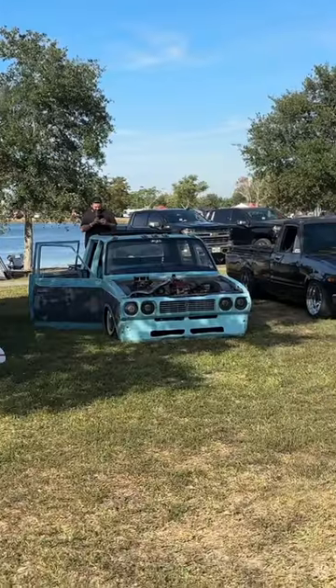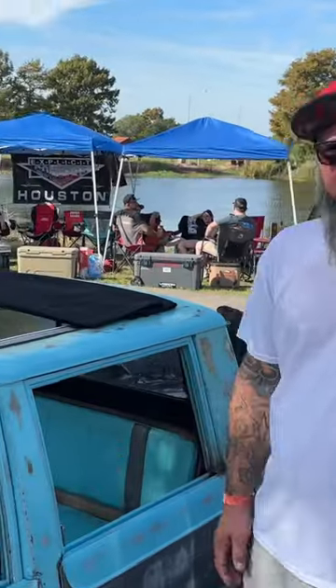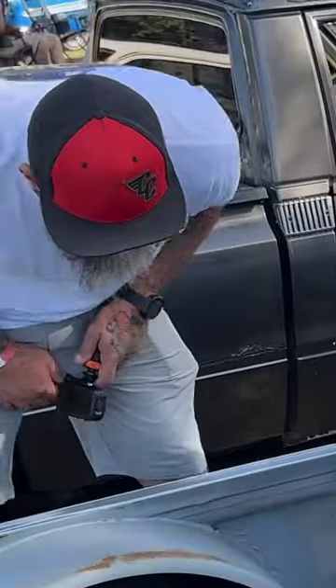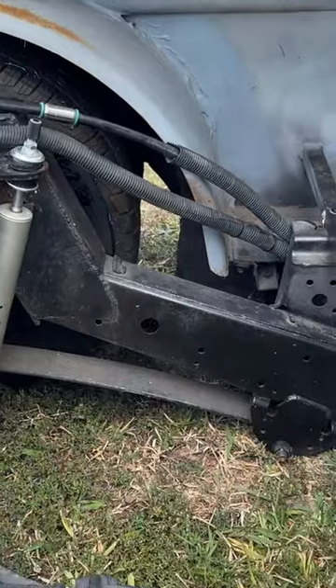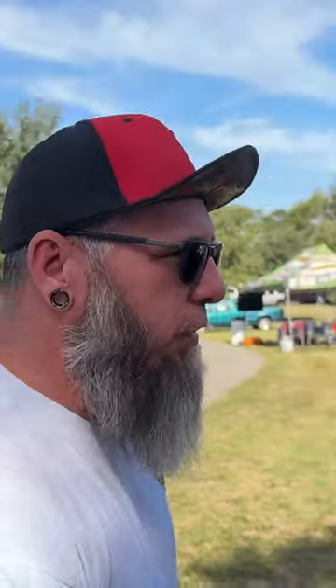Bro, what is that? That ain't a stock Toyota Hilux — is that a supercharger? Tucking lugs on 14s, body drop, custom built bobber seats front and rear, sliding rag. This thing is mono leaf, flipped upside down to lay it out. Four-door Toyota Hilux, dually, bagged and bodied on 14s with a freaking supercharged four-cylinder.